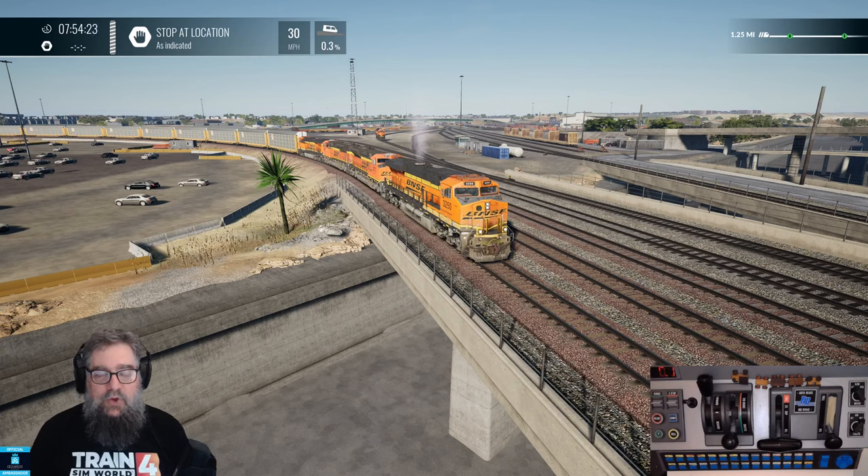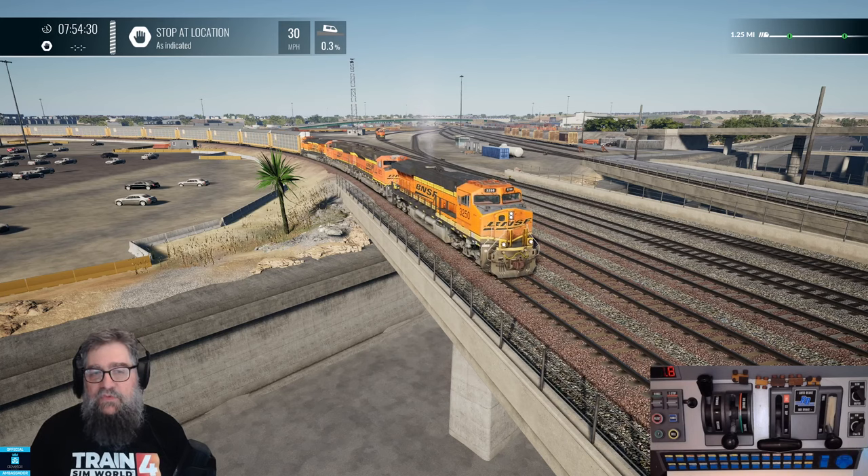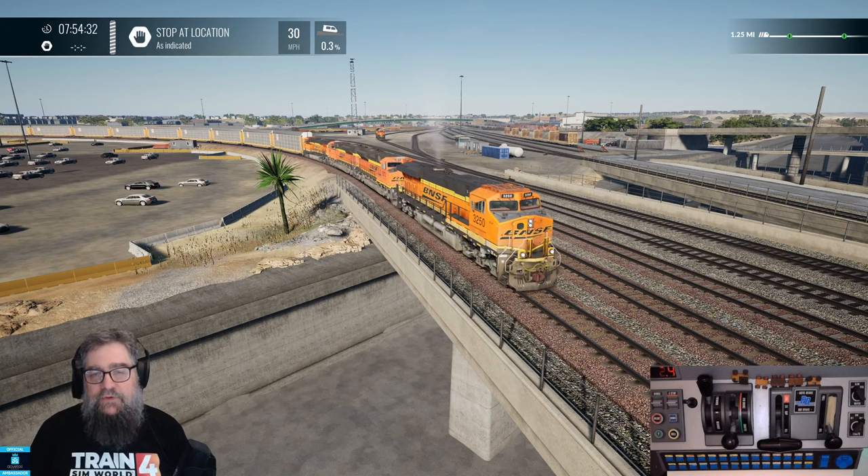This is just a really quick run-through, train by train, of how to use the Rail Driver. I think maybe we'll come back with something a little more foreign this time.